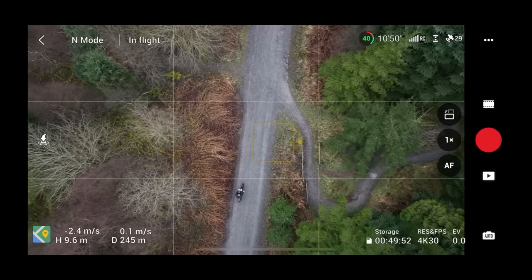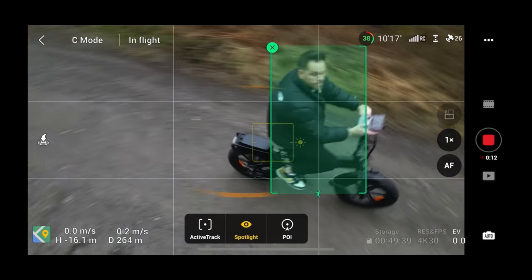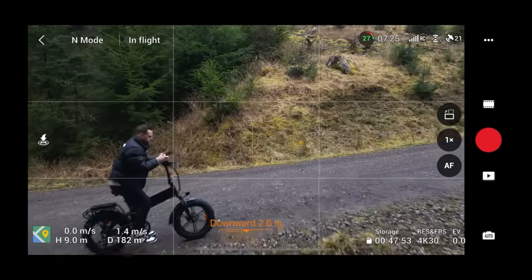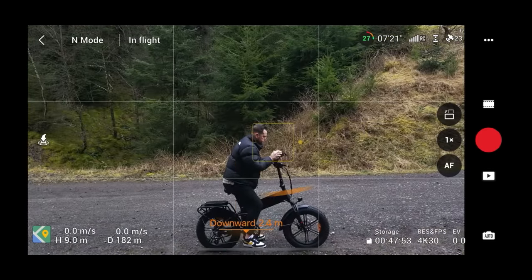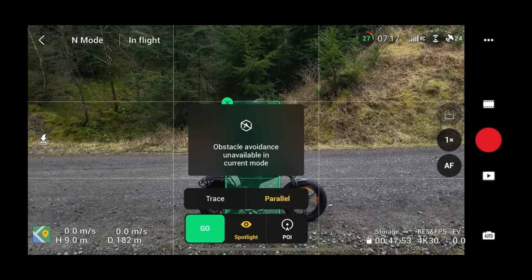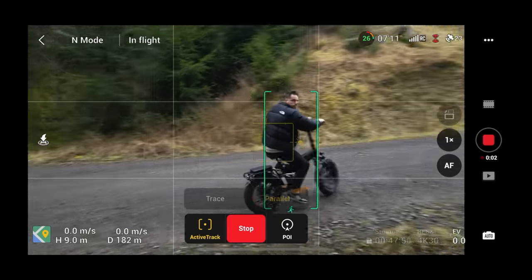Now we've established trace from the front doesn't work well — what about Parallel mode? We have to use this mode with caution. This drone has no sideways sensors, and when you select Parallel it actually says 'obstacle avoidance unavailable in its current mode.' It should really say 'you are going to crash your drone in this mode.' If you're walking or tracking on a bike with no obstacles around, it works well — but on a bike path with trees, Parallel mode is a recipe for disaster.